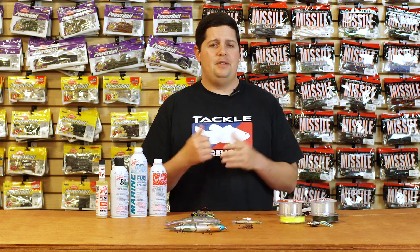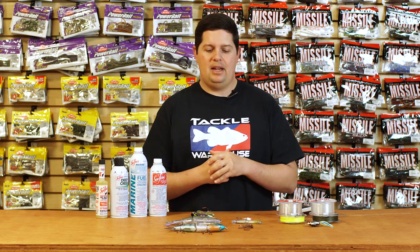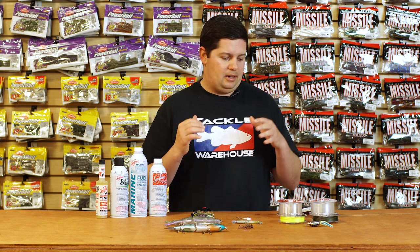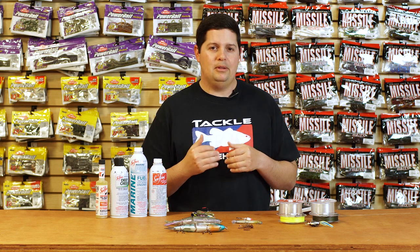What's going on Tackle Warehouse fans, Jake here bringing you this week's episode of What's New at Tackle Warehouse. Depending on where you're at, fish can be moving up getting shallow getting ready to start the spawn, or you could still be in wintertime mode with fish still out deep. No matter what, we got a bunch of cool stuff that's gonna help you catch more fish right now.